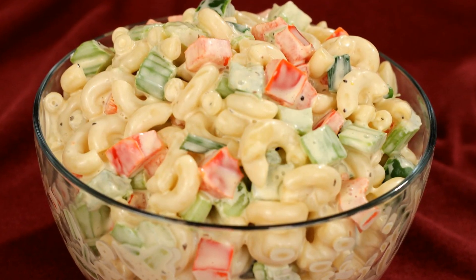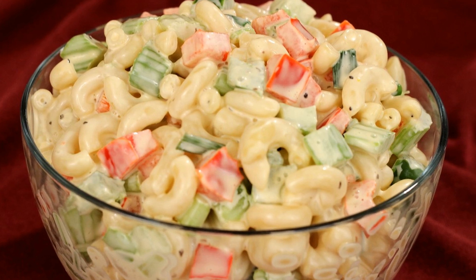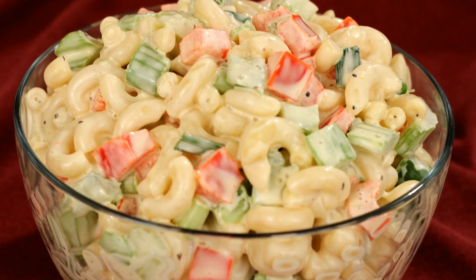Hi, I'm Amy and today I'm making macaroni salad. This recipe combines macaroni, red and green peppers, and celery to make a flavorful crunchy macaroni salad. So let's get started.